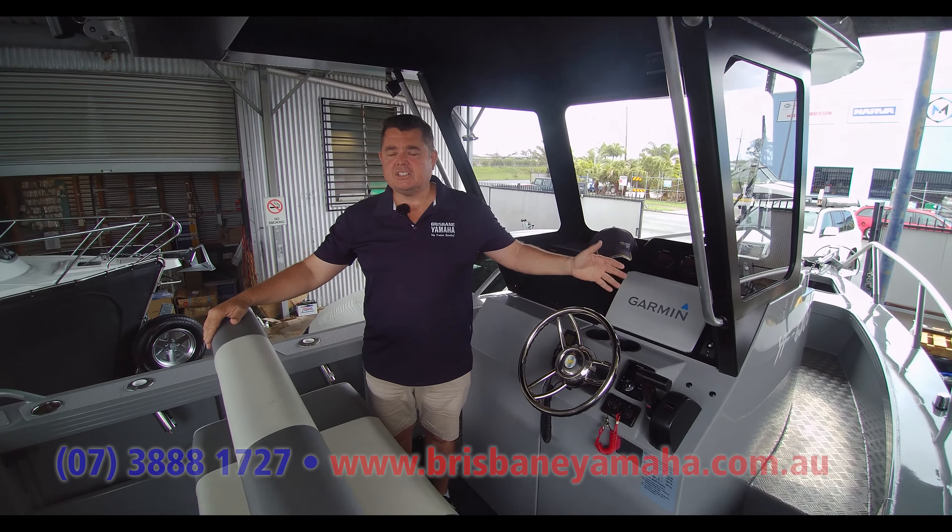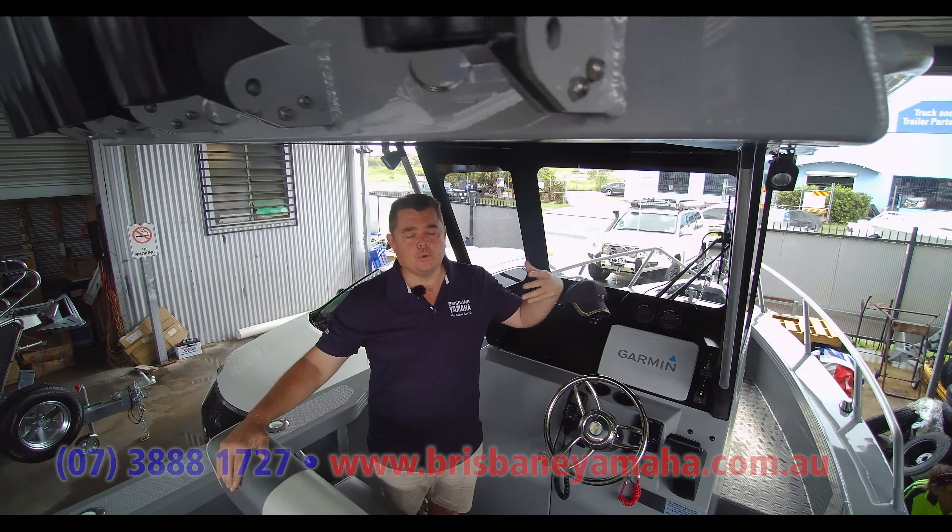Hi, I'm Justin from Brisbane Yamaha. Just a quick walk through today — delivering another one of these Yellowfins.